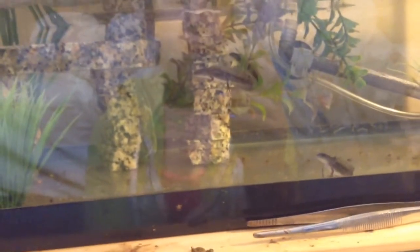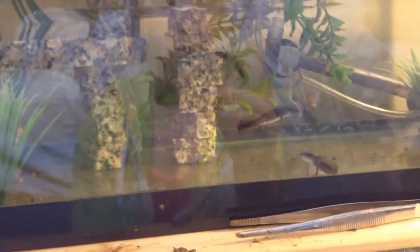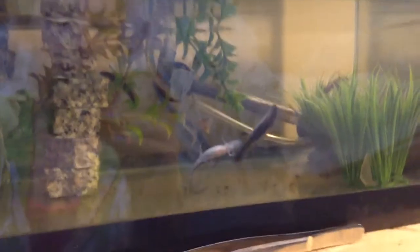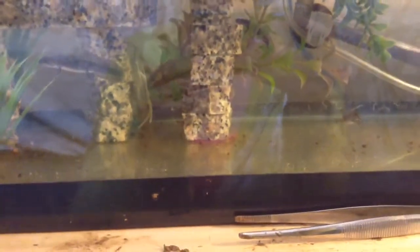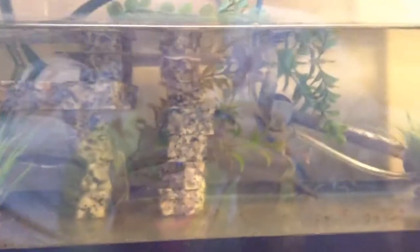That's pretty much it for the tank. Water changes I do about every week, sometimes a little less depending on if I overfeed them and they don't eat their bloodworms. Okay, that leg was in his mouth — I gotta feed these guys right now. Holy crap.